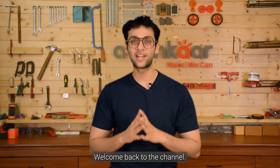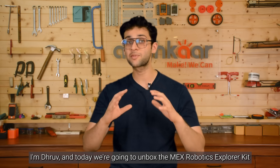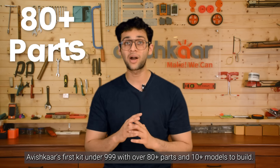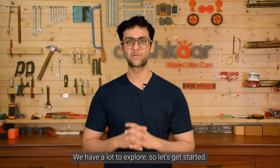Hey everyone, welcome back to the channel. I'm Dhruv and today we're going to unbox the MEX Robotics Explorer kit, Abishkar's first kit under 9.99 with over 80 plus parts and 10 plus models to build. We have a lot to explore, so let's get started.